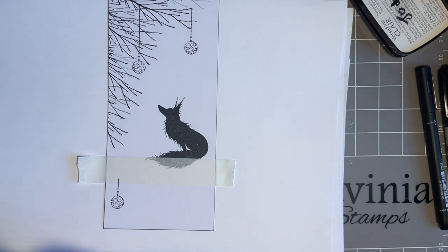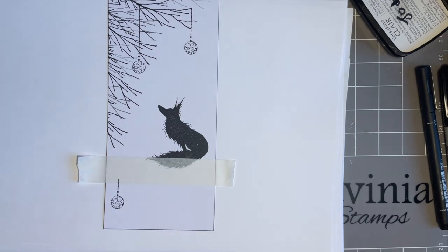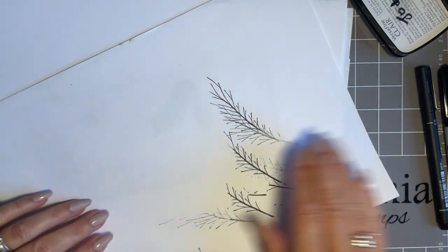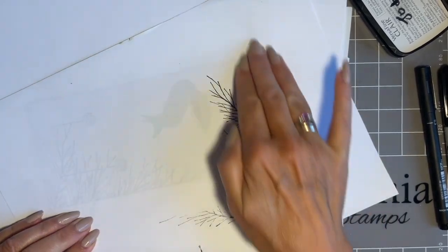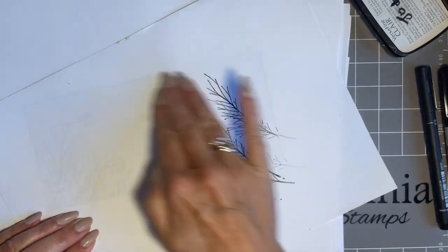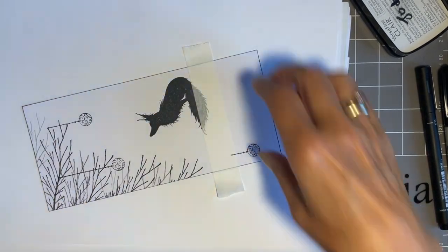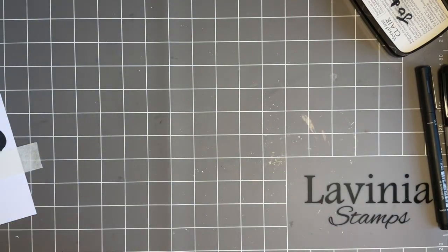This is the sort of card design you could really Christmas it up. Mine's going to be a bit autumnal, so I'm keeping the colours as they are, but you could make this into a snowy scene. Let's give that a blot — the reason I blot it so much is Versafine Clair is a slower-drying ink, and if you don't blot it, when I come to add ink in the next stage, it'll smudge and we don't want that.